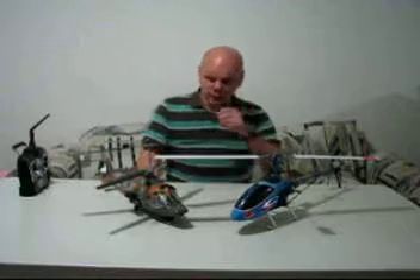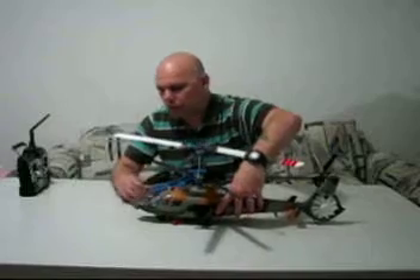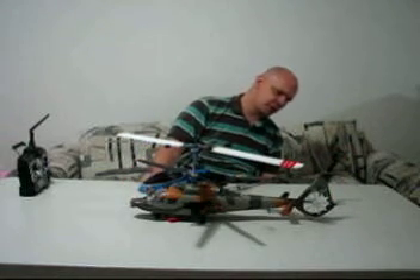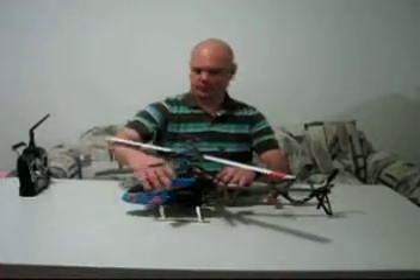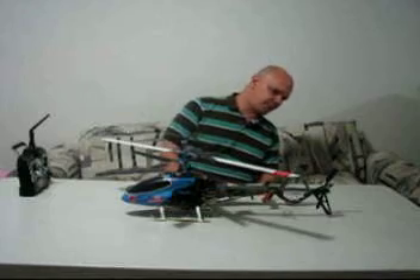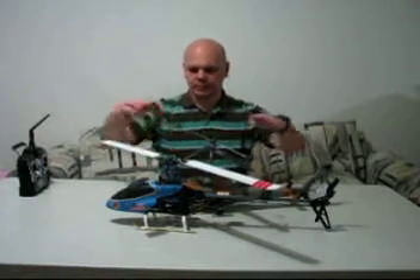This is the desert camo version. I have my T-Rex 450 here because I wanted to show you how the size is almost the same when you compare these two together. The 450 has maybe a few inches on it, but it's a pretty nice size helicopter in comparison. Let me switch places with these — I would say I have about two, two and a half inches on the 450 in size, but as far as height goes, they're about the same height when it comes to main blades.